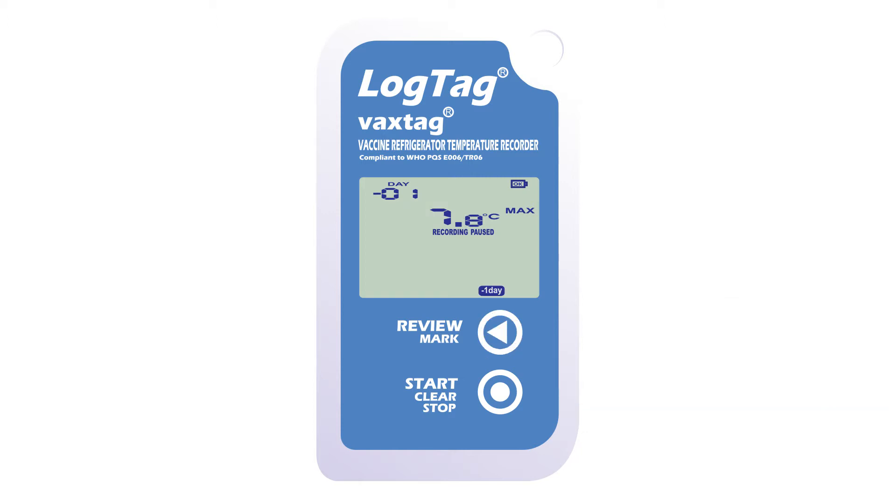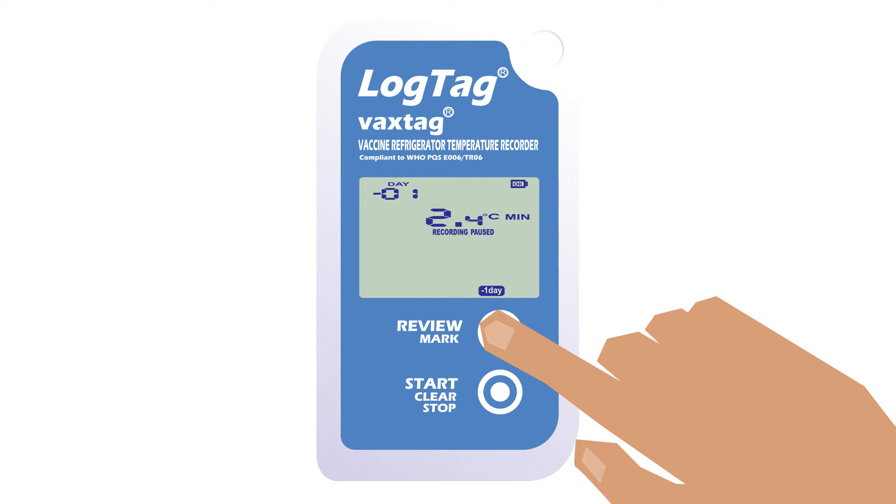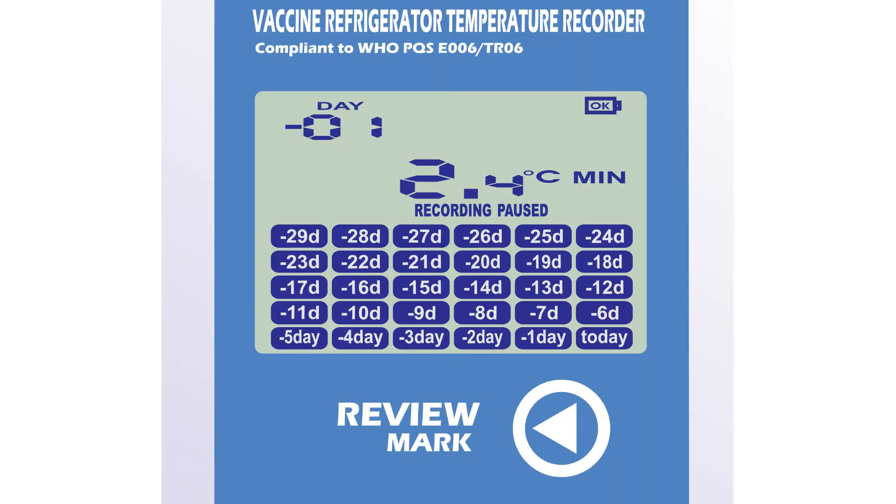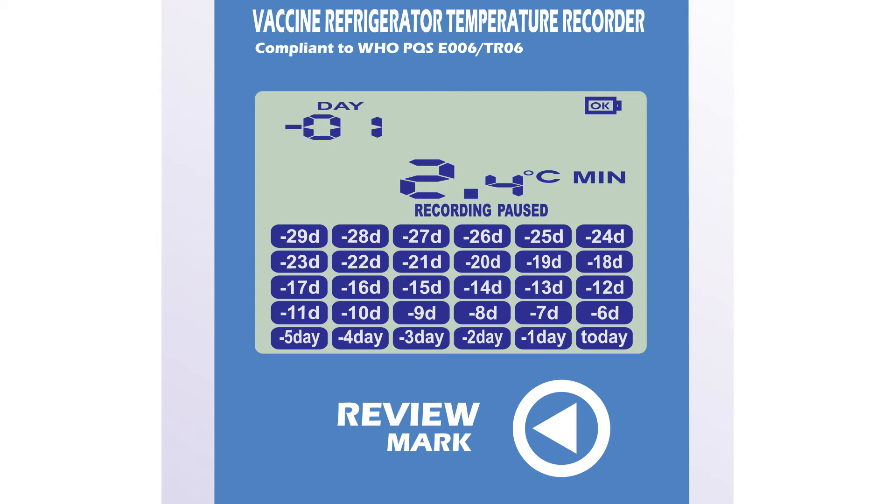The minus one day symbol will now flash instead. The maximum temperature will be displayed first again, and pressing the review button will display the minimum temperature instead. Keep pressing the review button to scroll through the maximum and minimum temperatures for up to 30 days. After reviewing, you can clear the word alarm by pressing and holding the clear button until alarm stops flashing, then release.